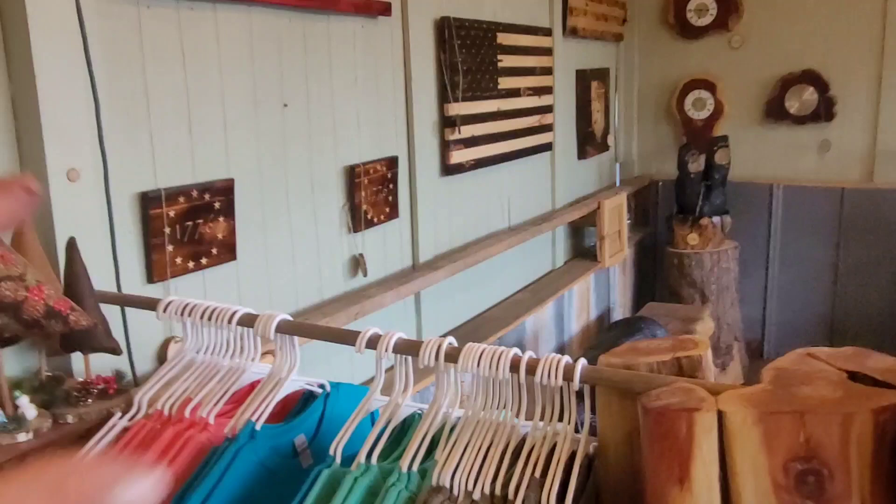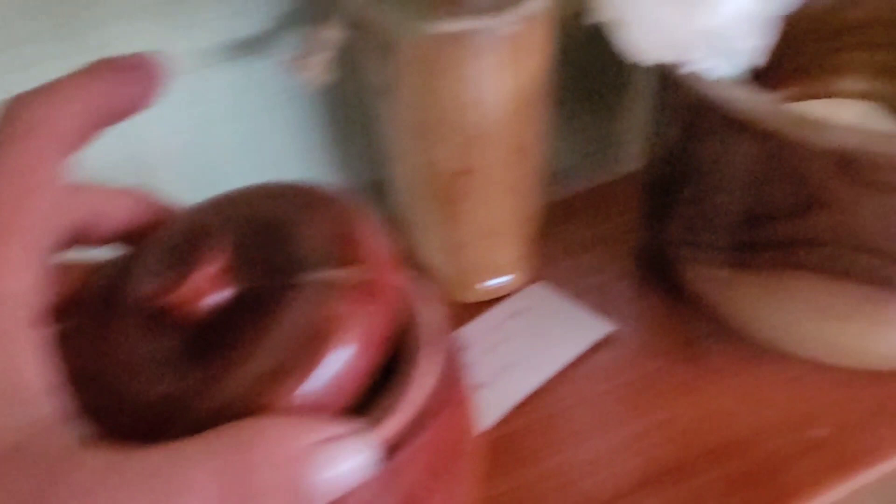Some friends of mine are going to set some pieces here and sell them — they do lathe work. As soon as I get the shelves put up and that section organized, I'll get things moved over. They do beautiful little ring boxes, candy jars, Q-tip holders, walnut bowls, and cedar bowls. I'm excited to have those here — it just adds one more thing to the shop.